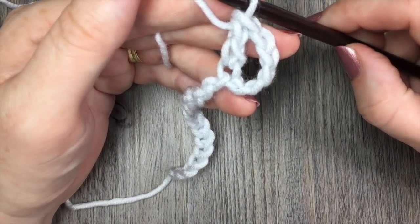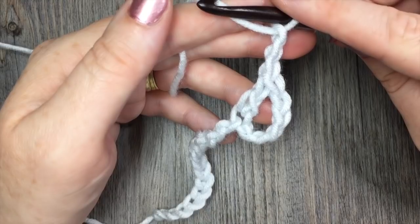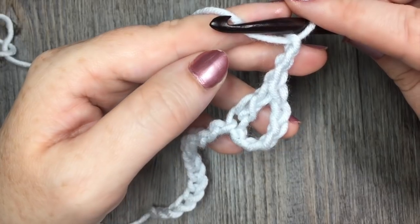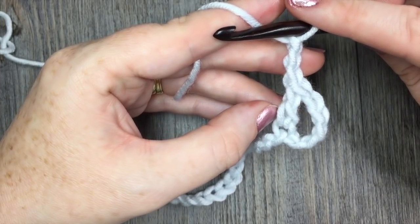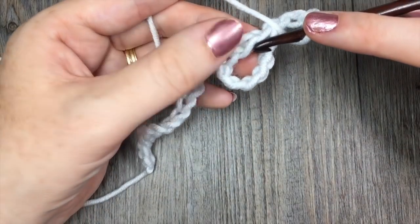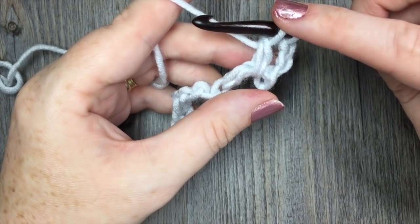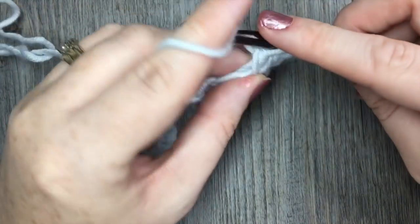We are now going to work three chain stitches — one, two, three — and we're going to work the first of our cluster stitches. Your cluster stitches are essentially double crochet stitches that are all joined together at the top. To give us our spiral effect we're going to be crocheting them around the post of the double crochet stitch before. So you've chained three, you're going to yarn over, insert your hook around the post of the double crochet stitch that you just worked, yarn over and drop a loop. You then have three loops on your hook and you're going to yarn over and draw through two. You're going to do that for a total of three times — one, two, three — all around the same post.